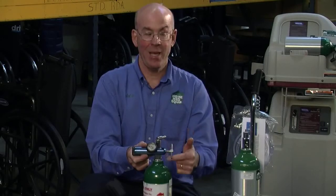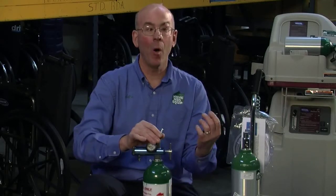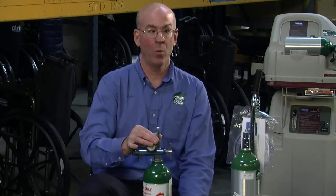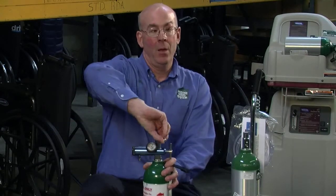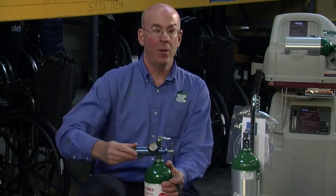Then take the T and thread it until it's finger tight — it doesn't need to be any tighter than that. To check your work, open the cylinder, depending on whether it has the wrench feature or the built-in toggle. Turn it counterclockwise to open and let the oxygen into the regulator. If you hear no hissing, you've done the job. At that point you can set it to your prescribed liter flow.